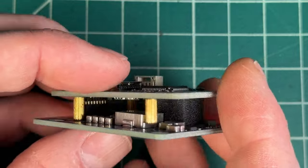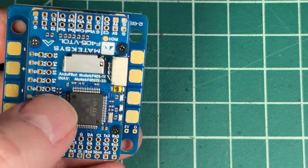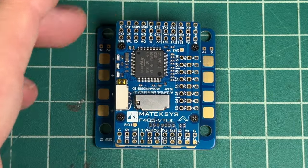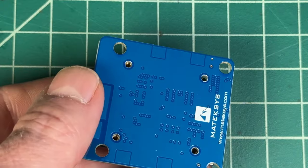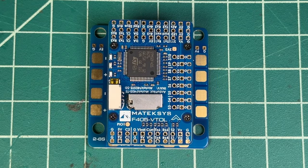It's kind of tricky, so just take your time doing that. When you press it all the way down you should have a solid connection. This board has an arrow facing forward, so you'll mount it just like this and put those four screws back on. Now I can walk you through the flight controller itself.